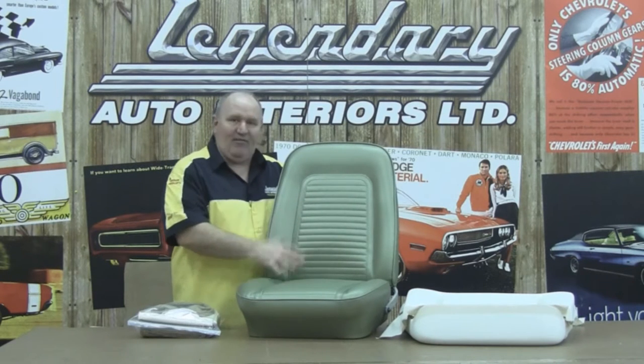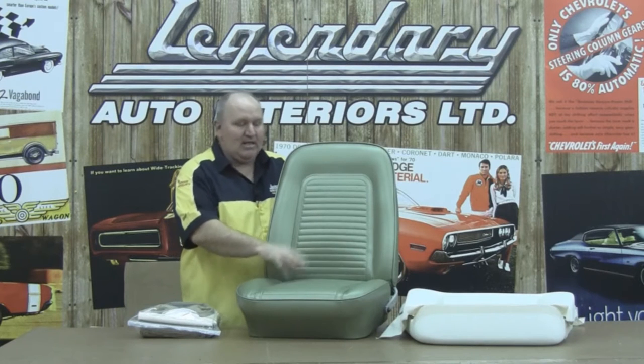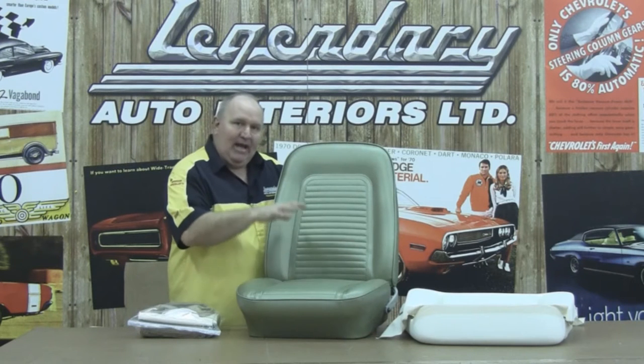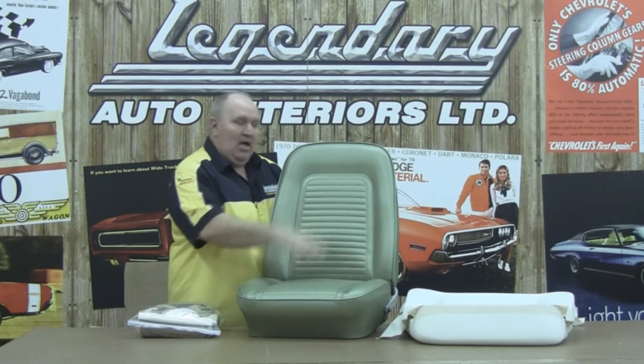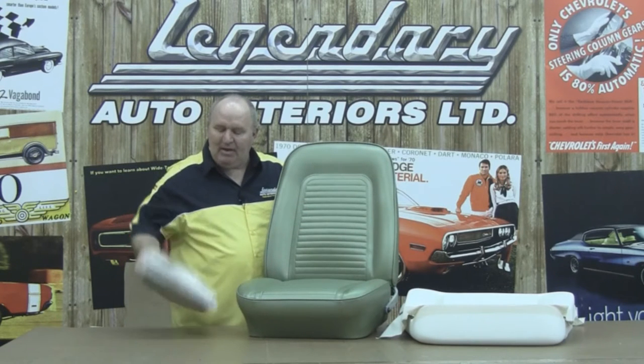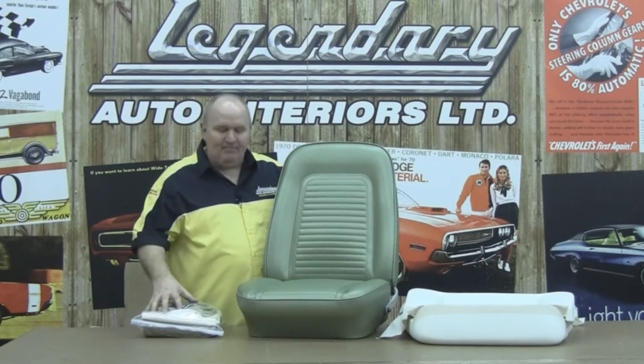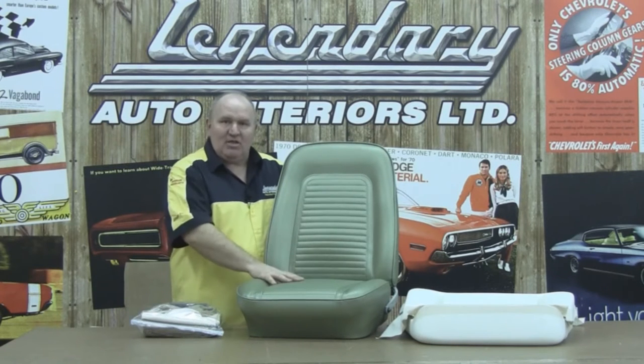Now, you can use this film as a guideline for installing any 67 through 69 Camaro standard seat. Today what we're going to do is take our seats and show you from bare springs to molded foam, to our installation kit 3, which includes our burlap and paper-coated listing wire, our 2-inch felt, and our muslin, to create a seat that looks just like this one here.